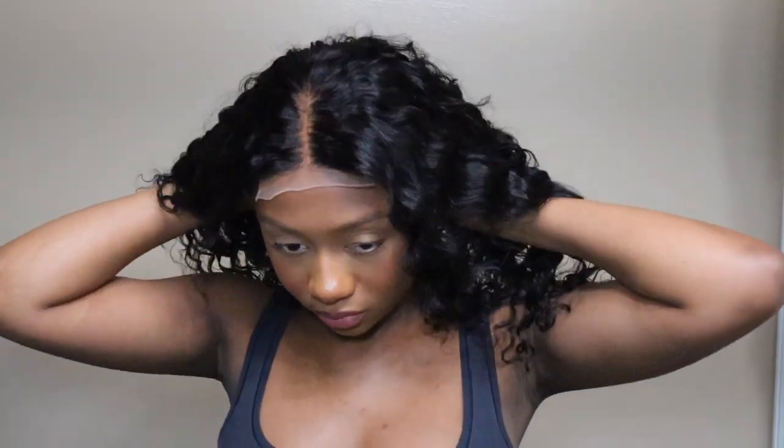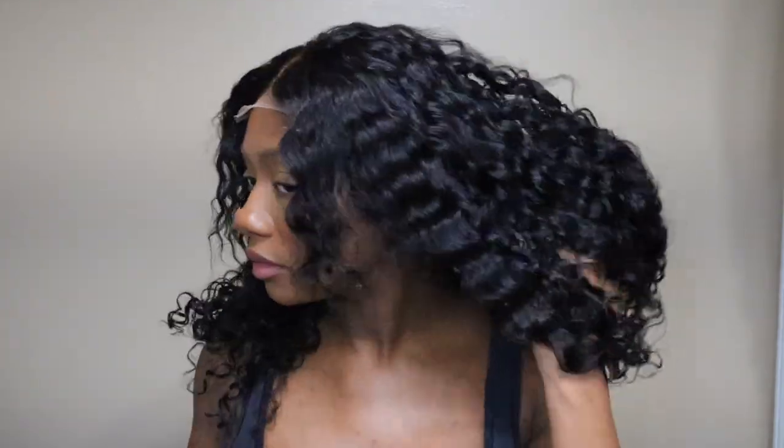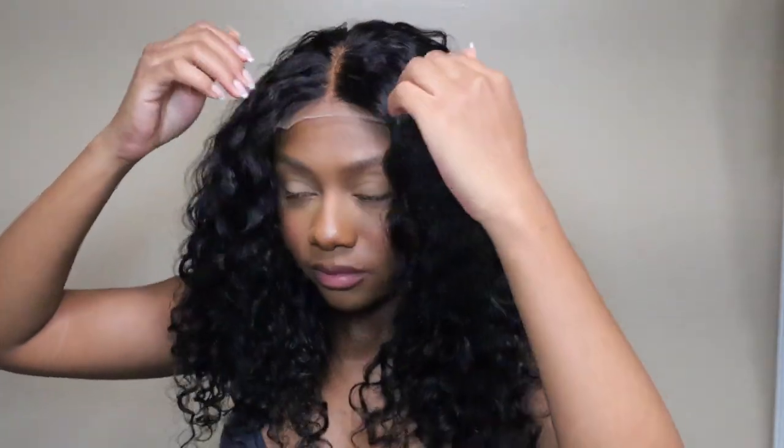Let me note that this wig is pre-plugged and the knots do come bleached. I did go in and bleach mine a little bit more just because I'm picky when it comes to my knots, but you do not have to do that if you don't want to. That makes this wig very low maintenance because it comes pre-plugged, pre-bleached, and pre-cut as well.